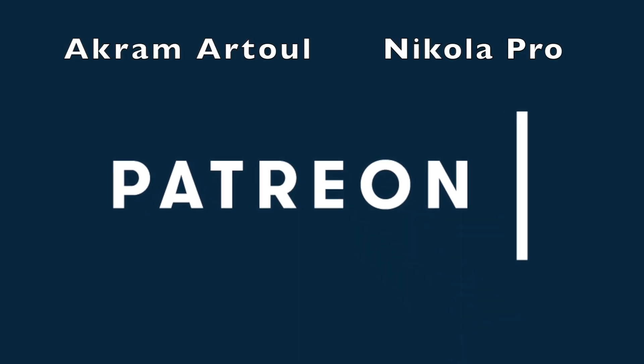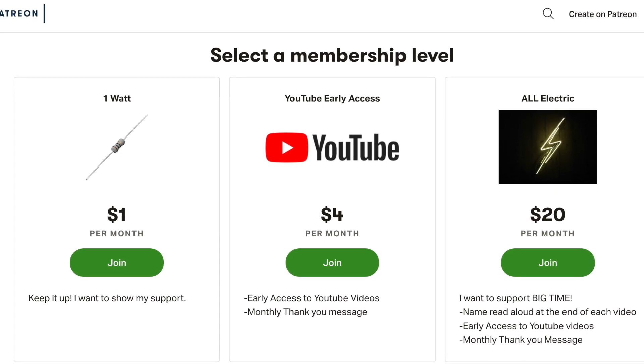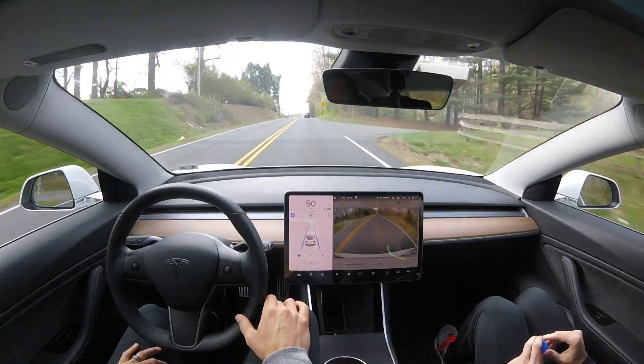A big thank you goes out to Grandma Tool and Nicola Pro for supporting this channel at the all-electric tier. If you want to support this channel, head over to Patreon — there's a link below.